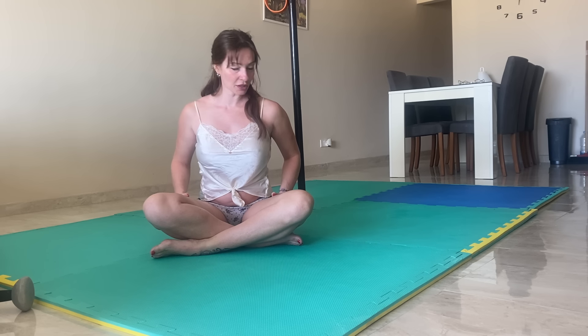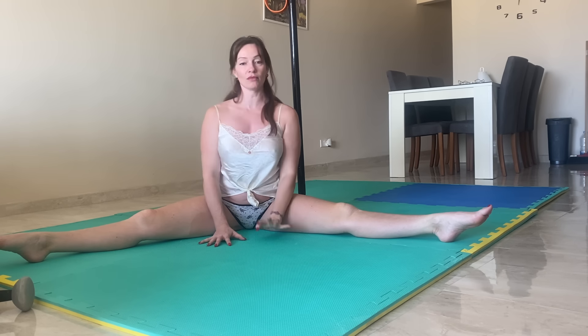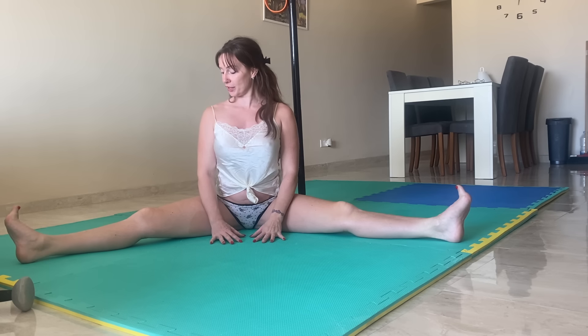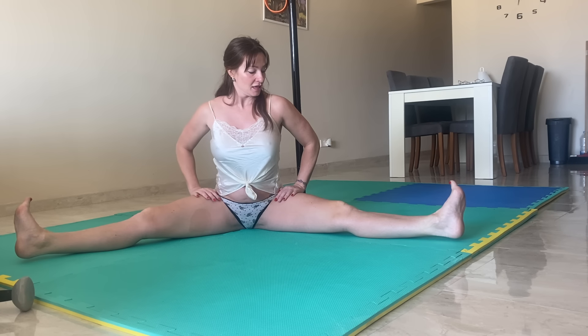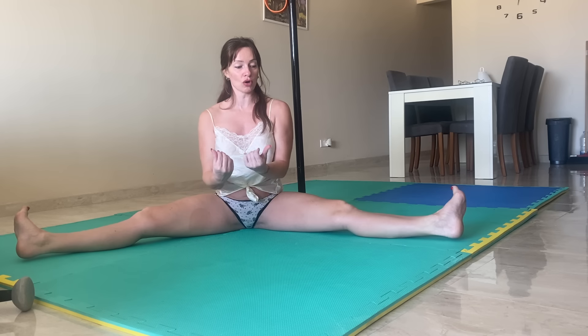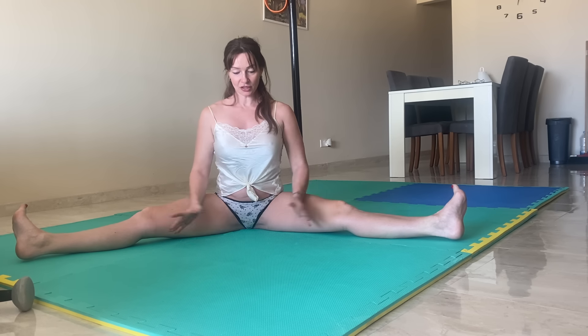Next we're going to come into a small straddle. Remember this is very gentle because we haven't warmed up, we've just woken up. When we're in the straddle position, engage your legs — really tense everything so they're nice and hard — then flex your feet so the toes are facing the sky, and roll those knees back so the knees are behind us. Hold that position and sit nice and tall, engaging those legs.